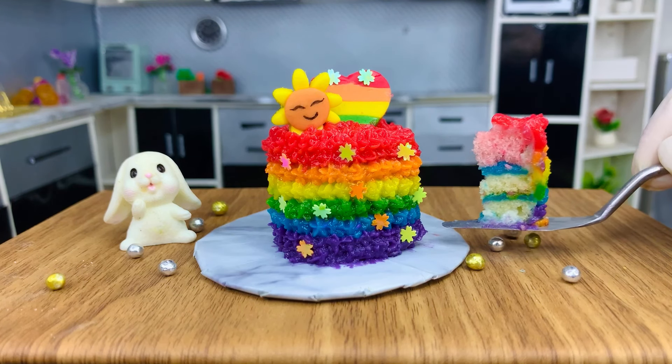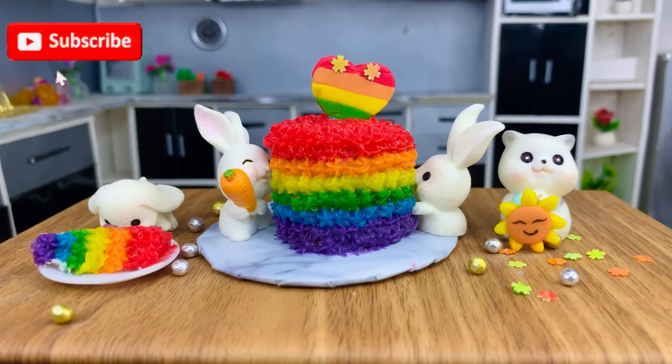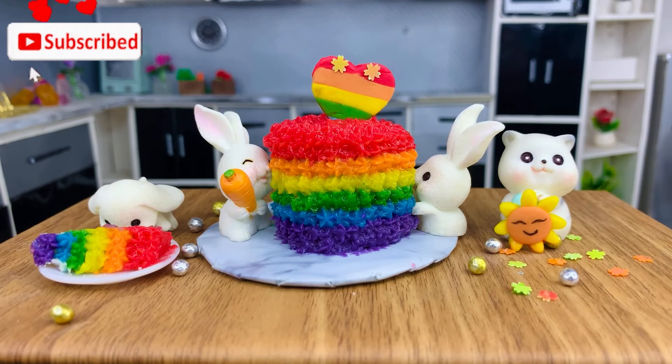Wow, what a lovely cake slice. Hey boys, come here. Yum, yum, yum, yummy.